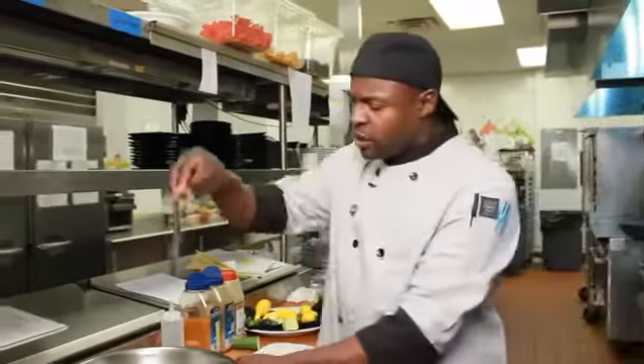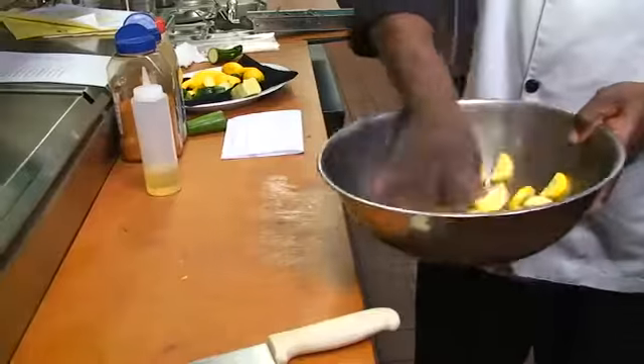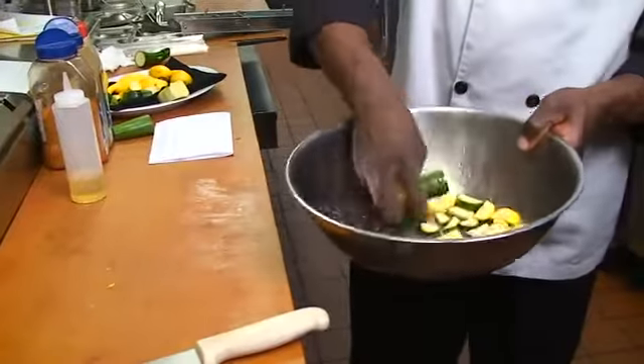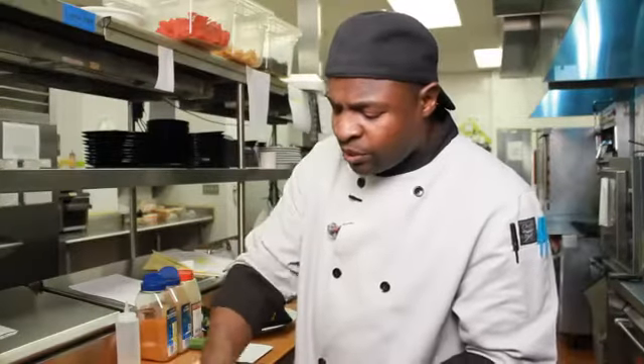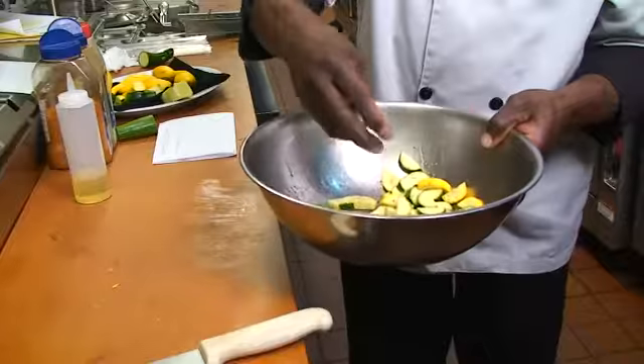Salt and pepper — salt and pepper is very important. Toss it up like that. Try to make sure your zucchini is broken up, because you want all the flavor to be wrapped around every part of the zucchini.